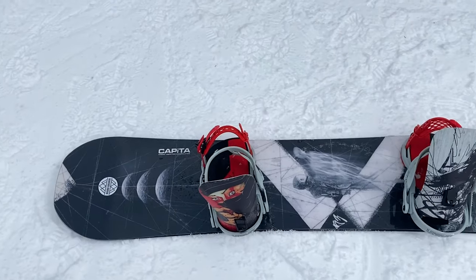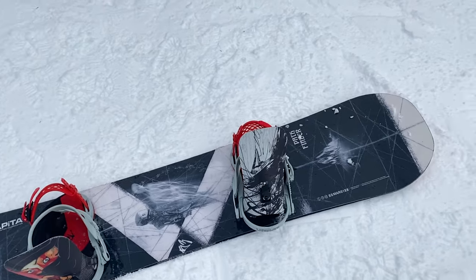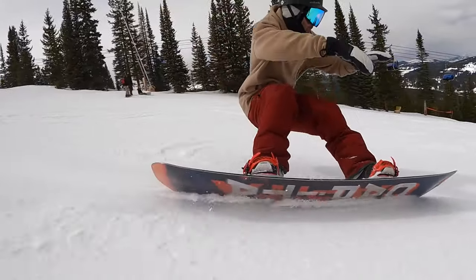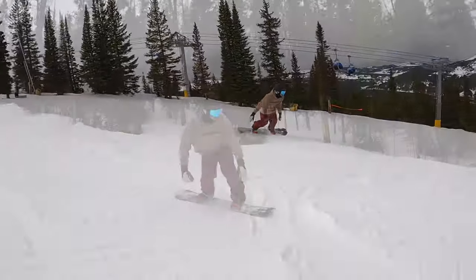It's also going to give this board a bit of a longer effective edge — the actual length of edge in contact with the snow will be a little longer for the size of the board. I rode it in a 153, and that's going to help give you a more in-control feel when you have this board on edge, with a bit more stability.